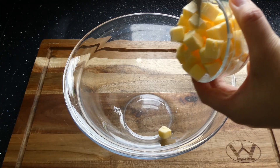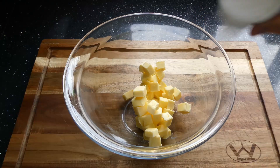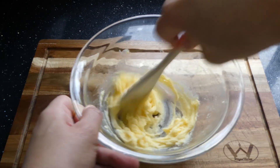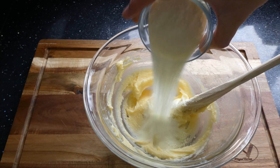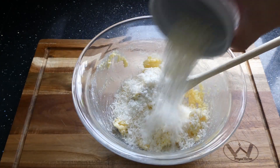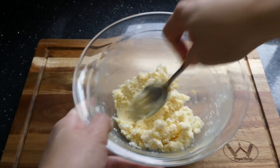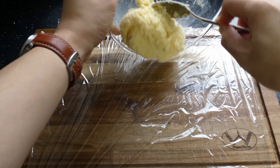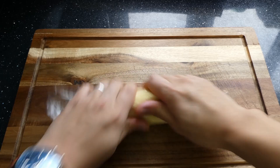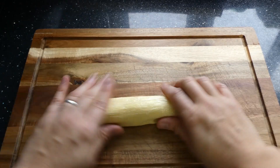Whilst the dough is mixing, let's make that amazing coconut filling. Add 90 grams of butter and 40 grams of caster sugar and cream together using a spoon. Then add 30 grams of milk powder, 25 grams of cake flour, and 45 grams of desiccated coconut, and mix together until homogenised. Then wrap this in cling film so you can roll, massage, and manoeuvre the filling into a nice long sausage shape. Once you're happy, put this in the fridge to firm up for 10 minutes or so.